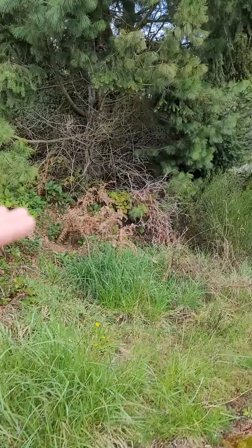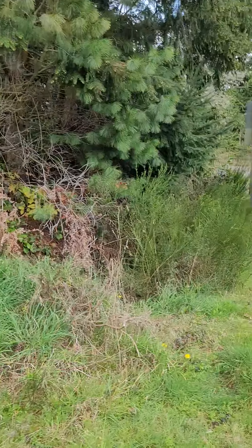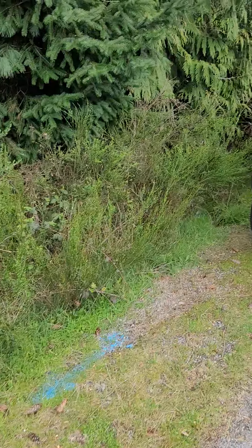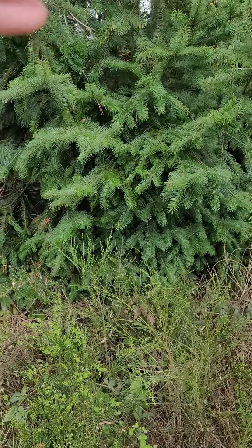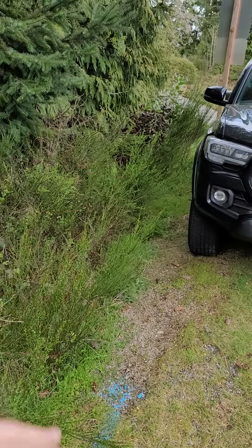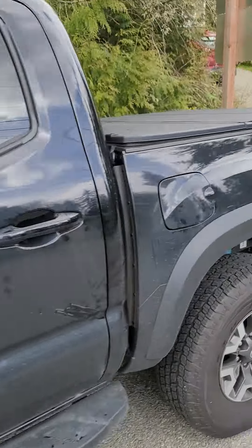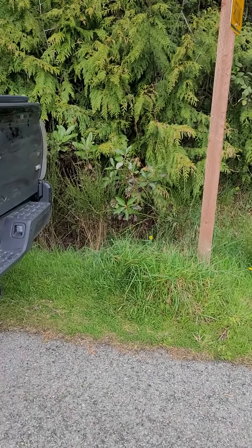Right here, we talked about limbing up this tree to about right here, so all the lower limbs will be removed. We're gonna cut these Scotch brooms to the base and wall up this tree — give it a nice clean look. We'll go ahead and scalp this area, and it looks like we're going to stop at the fence at this speed limit sign.